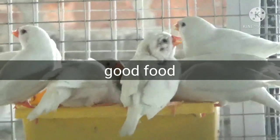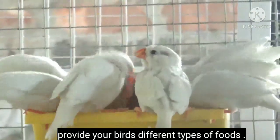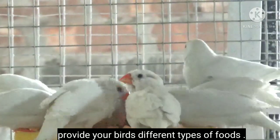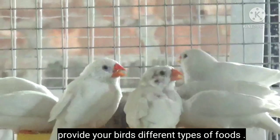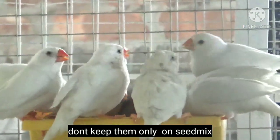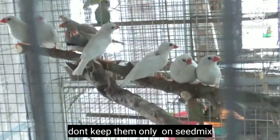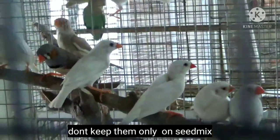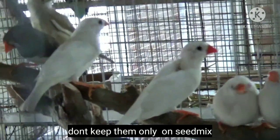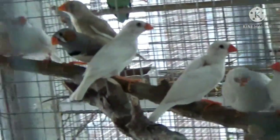Point number eight is to provide them good food. Give your birds a variety of foods — vegetables like broccoli, lettuce, spinach, amaranth, water spinach, carrots, beans, zucchini, or even sprouts. Give homemade egg food once a week to make them strong. You can also give boiled rice and mealworms to make them healthy and breeding-ready. Remember, don't only keep your finches on seeds — it will make them obese or overweight.